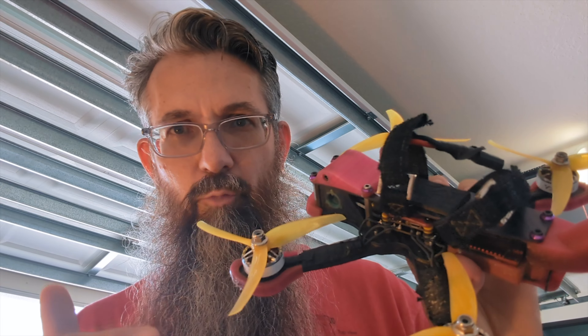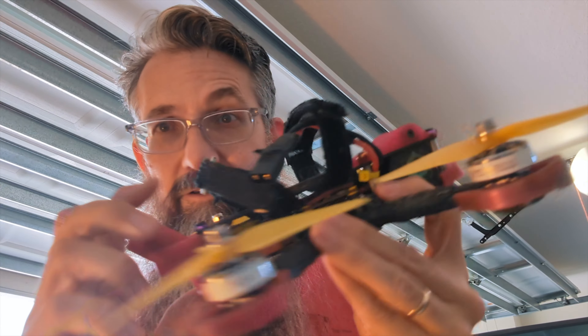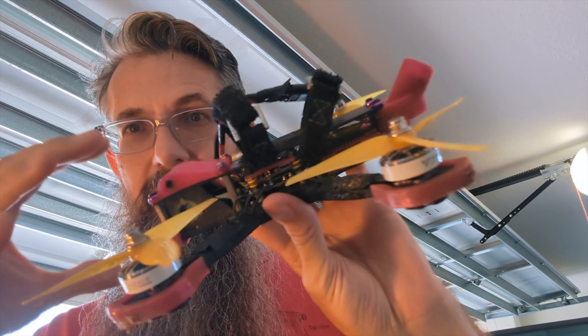And if we put it on here in a way to make it extend way out away from it to get a good signal, then as soon as we crash — and we crash a lot — it'll be destroyed and then it won't work. But like this drone can crash over and over again because everything is nice, neat, compacted, protected. No problems — crashes all the time, still flying great.